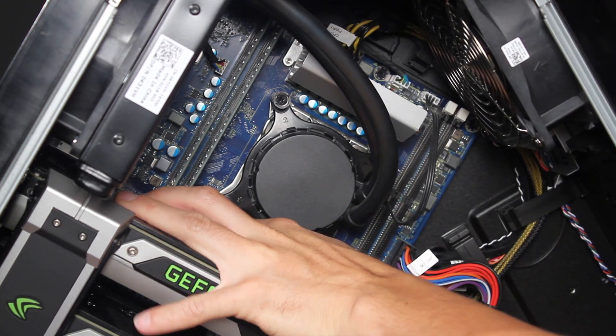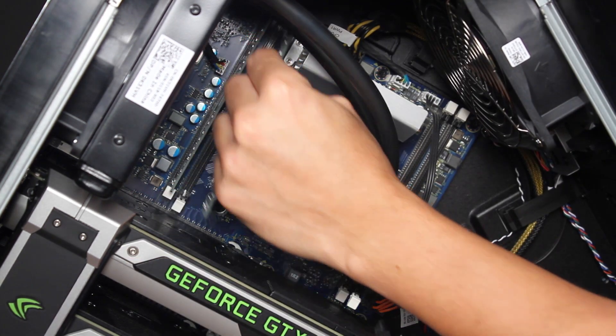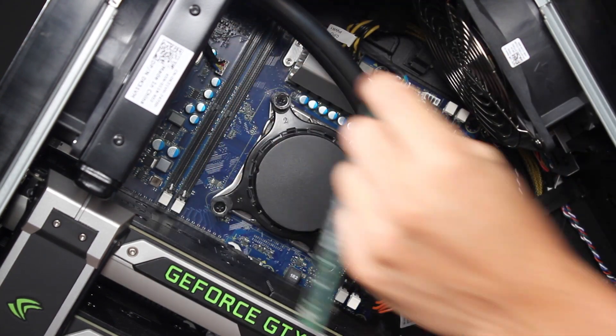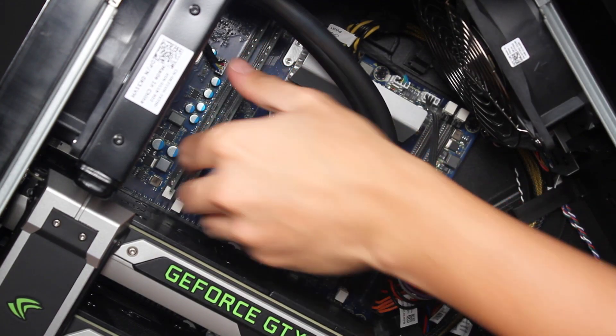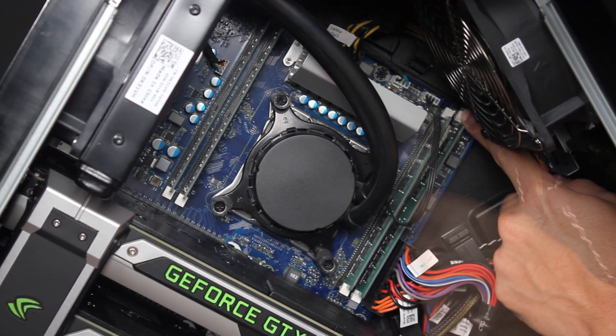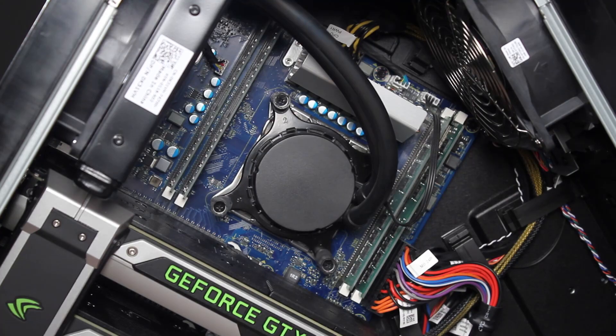To install the replacement modules, make sure that the memory module fits in the respective memory slot since they fit only one way. Push it towards the motherboard and make sure the retention clips hold the memory module properly. Repeat the process for the other memory modules if needed.